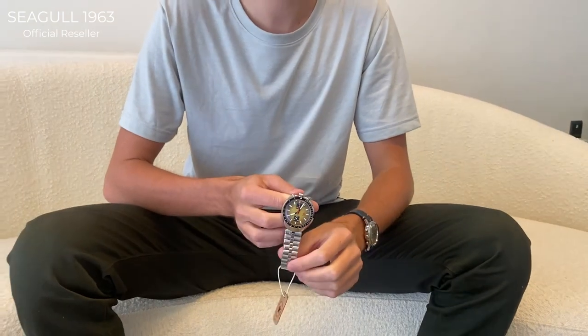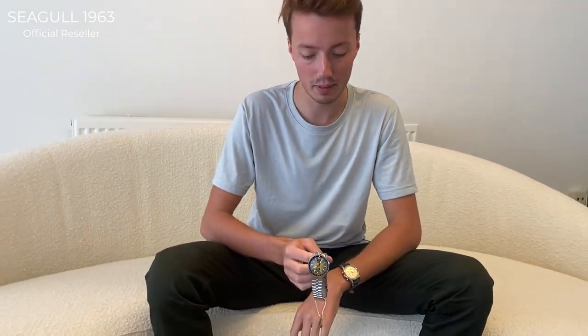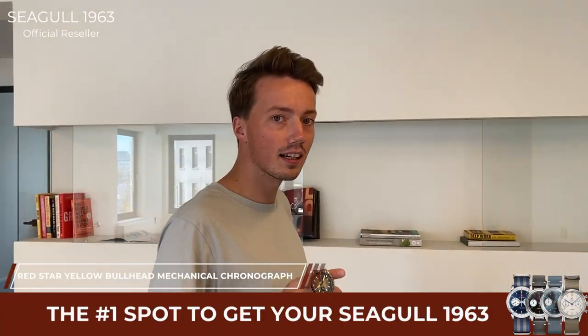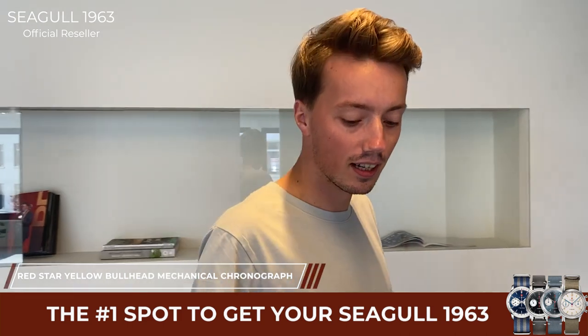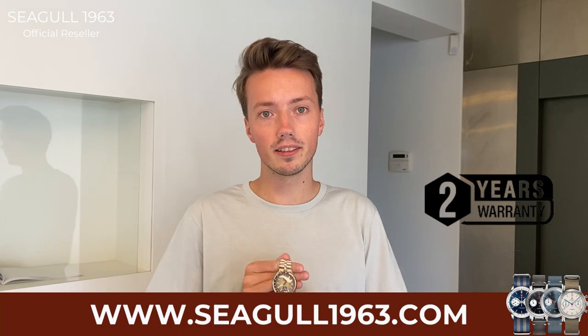The watch comes standard on a metal bracelet and has a lug width of 21 millimeters. You can find this watch on Seagull963.com. We offer a two-year international warranty. Express shipping is available and there is free shipping on all orders over 75 euros — so if you order this watch you get free shipping for sure.